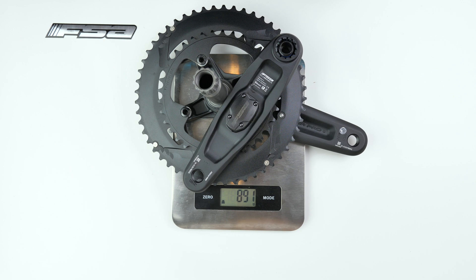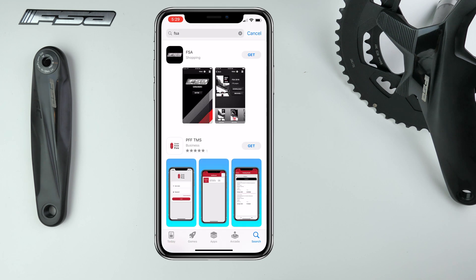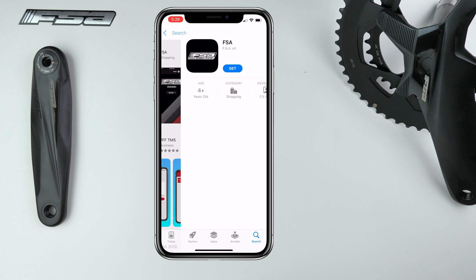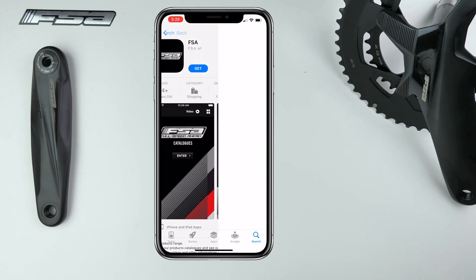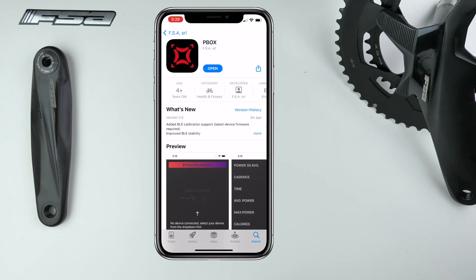On the scales: the left crank and pod with battery weigh in at 245 grams. The right side and chainrings come in at 645 grams, and together with a wave washer, that's 891 grams total. Now onto the management app — this was quite the task. I had to search for FSA in the app store, clicked on the FSA shopping app, then clicked 'more from this developer,' and surprise — here is the management app, which is not listed in any other documentation. I kind of stumbled across it.